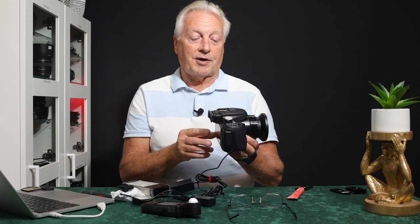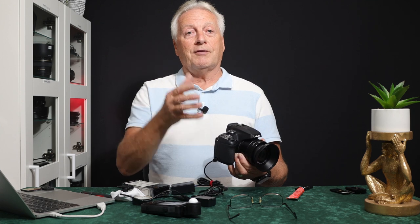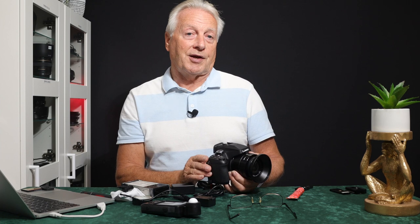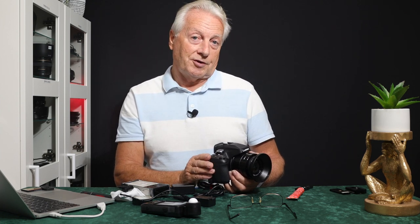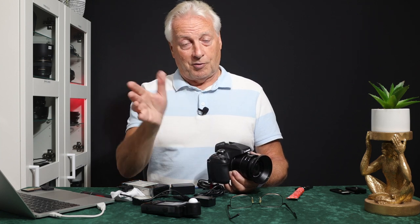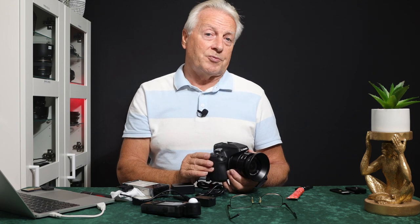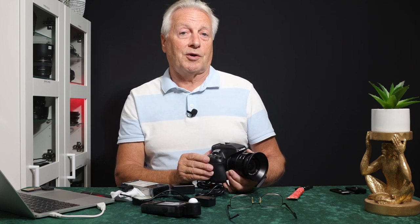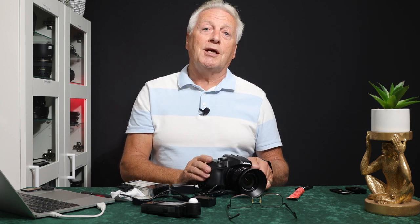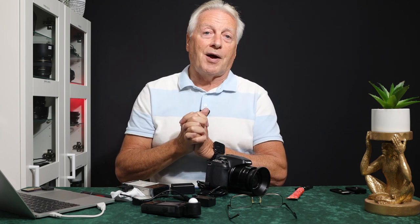Those are the modifications I wanted to bring to your attention for the FZ80. Hope you found that useful. If you're a new viewer, please hit the subscribe button and the bell notification icon so you'll be advised when I upload new videos. Also check out my photographic blog — there's a link in the video description — with lots more information on all Panasonic Lumix bridge cameras and the Canon mirrorless series. Thanks very much for watching, take care, and I hope to see you in my next video. Goodbye for now.